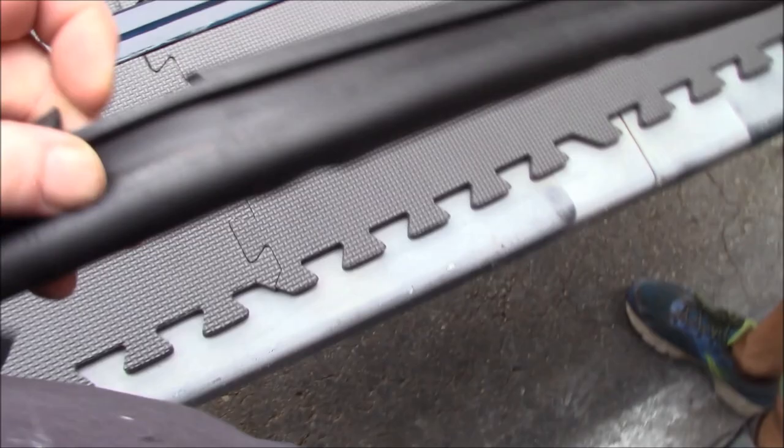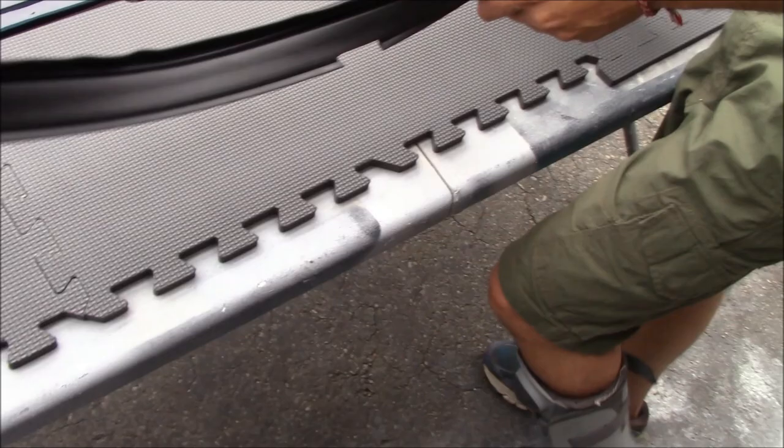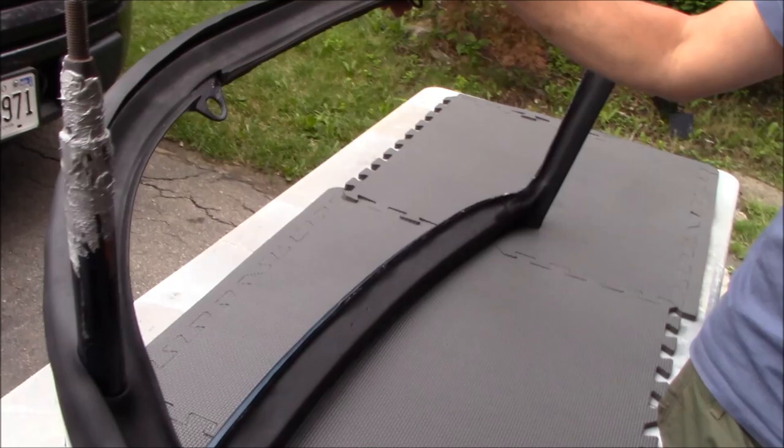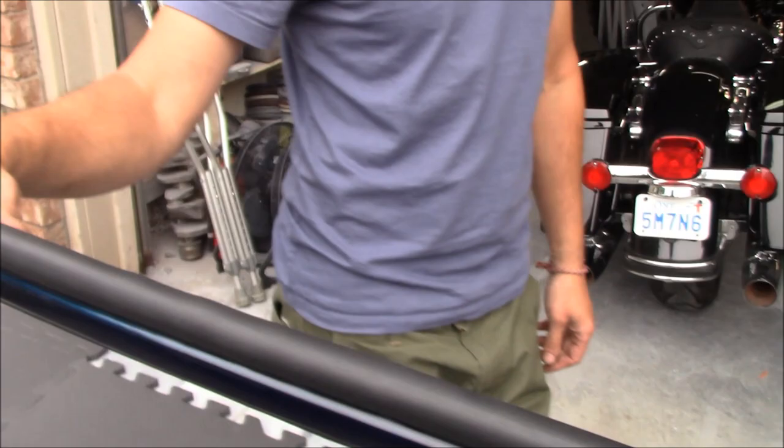So we've got the windscreen out and the first thing we're going to do is fit this bottom seal. As Elin was pointing out, these used to have a little loop and they don't even provide that anymore. So we're going to fit this seal first, and then we'll move on to the next step. The bottom seal is on and we have anti-seize on the pins — that's for when Elin inherits the car and needs to do another restoration in 50 years and will be able to get the windscreen out again.